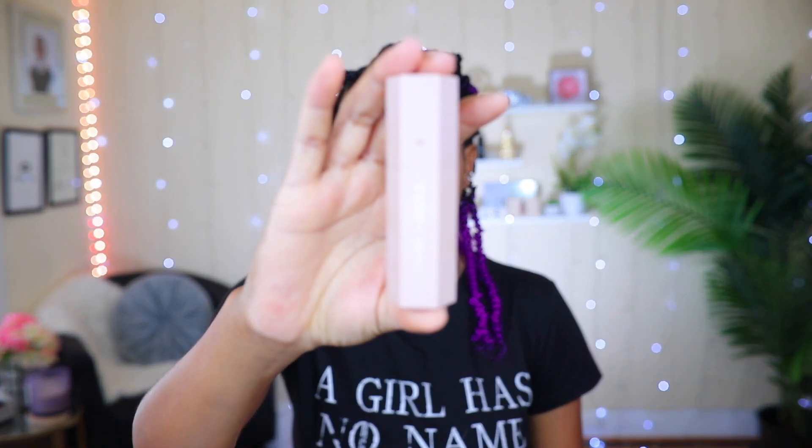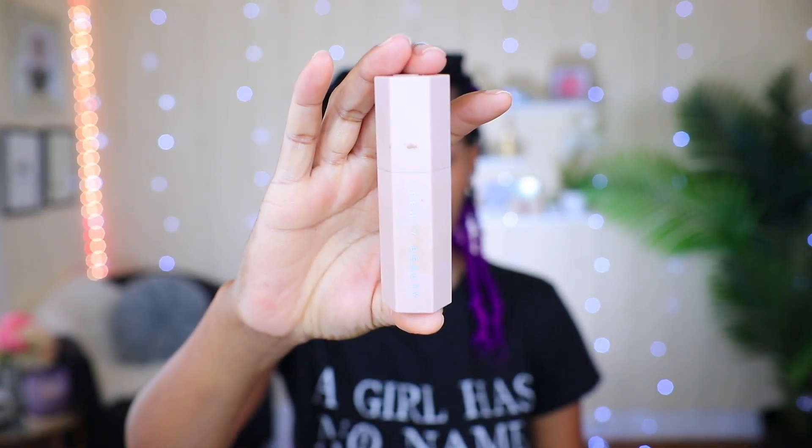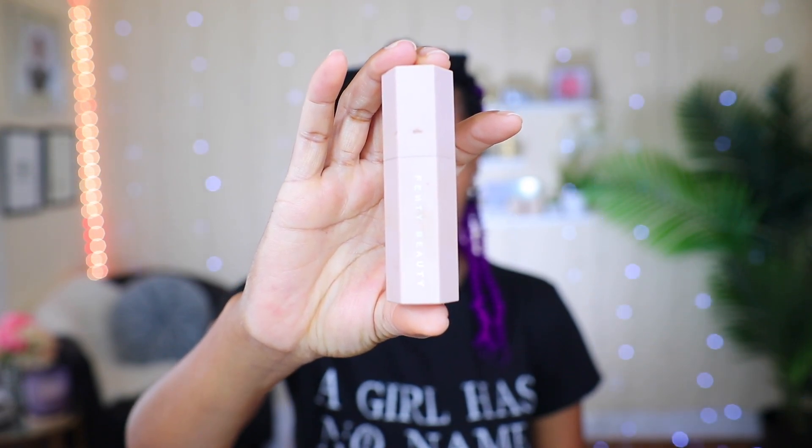Next I'm going to contour my face with my contour product right here. It won't focus on camera, so we're just going to pretend it did. I'm just going to add it in these areas right here and blend it out using the same sponge.